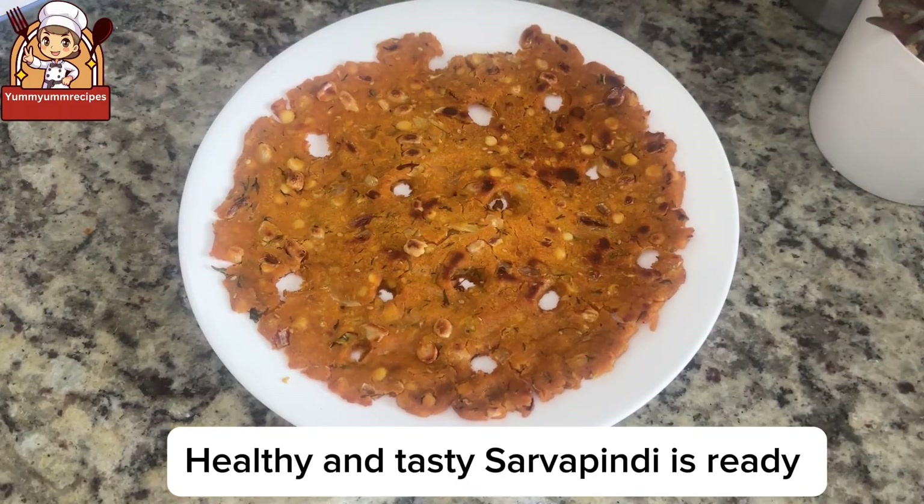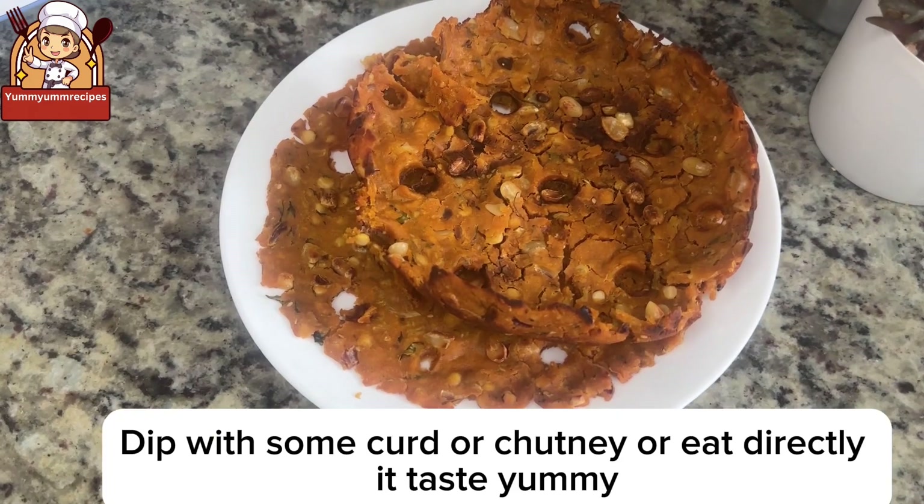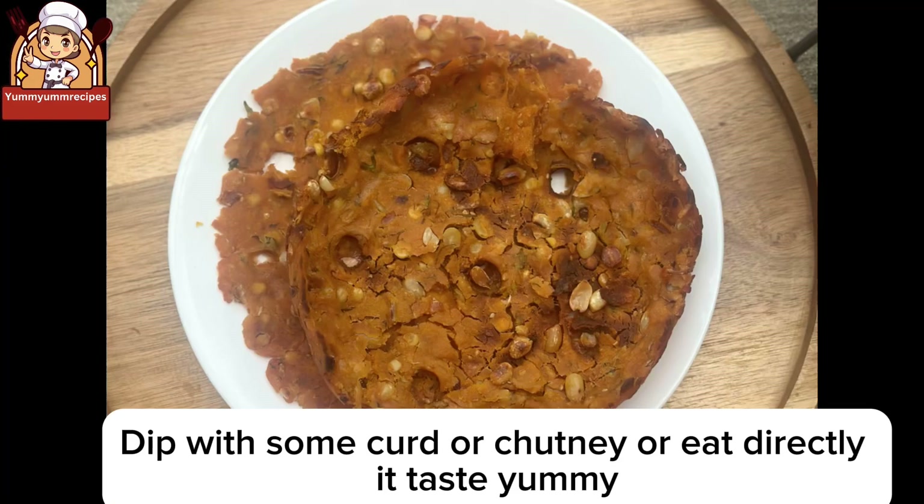Healthy and tasty Sarvapindi is ready! Transfer to a plate and serve. Dip with some curd or chutney, or eat directly — it tastes yummy.